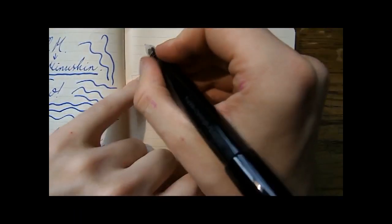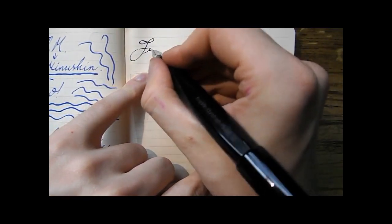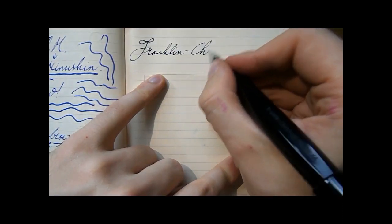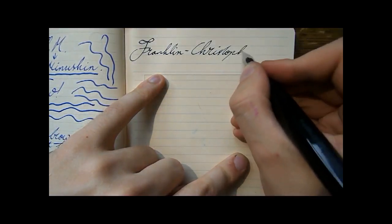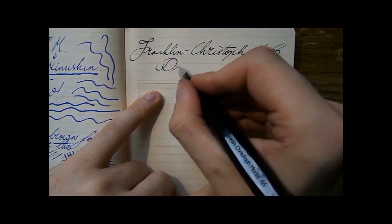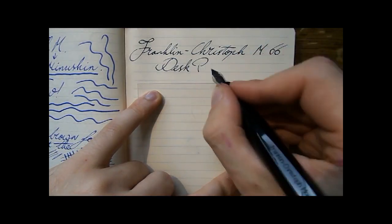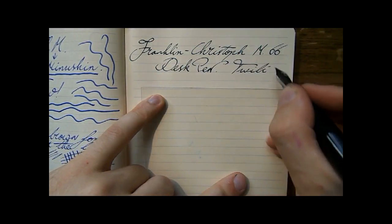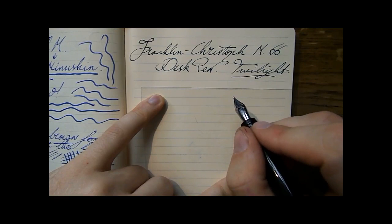So that's all, let's do it. I hope this was useful. We'll do a writing sample next and then that's it. So I'll see you later. Bye. Franklin Kristoff model 66 desk pen — ink is Twilight's by Diamine.